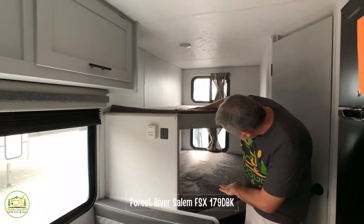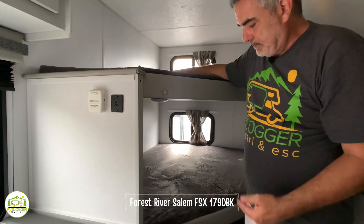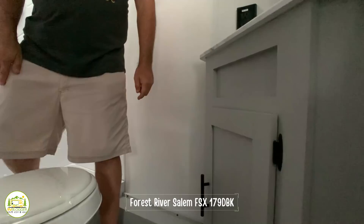Moving back into this trailer you have double-wide bunks, both top and bottom, each with their own window for plenty of light. There's also additional storage underneath the bottom bunk. The bathroom is a decent size — the shower is about three feet by two feet with a shower curtain. In the corner there's a good-sized medicine cabinet, and down below a corner vanity with plenty of storage underneath.